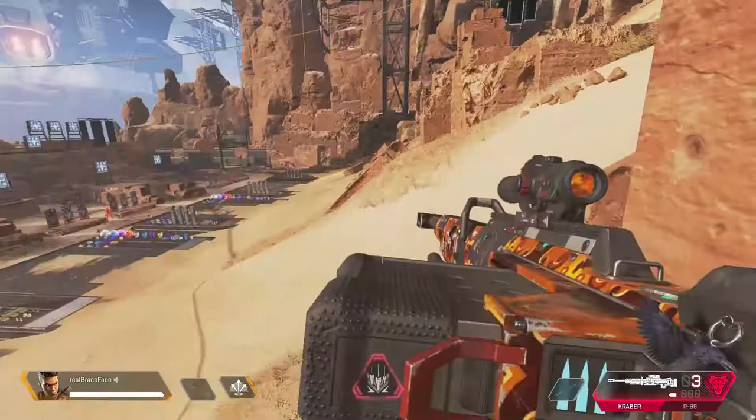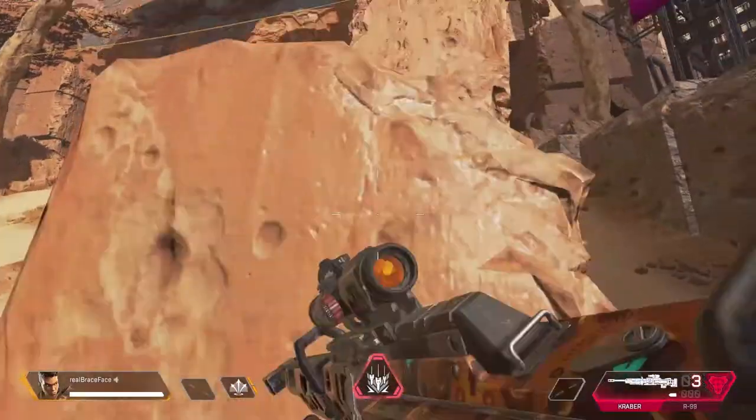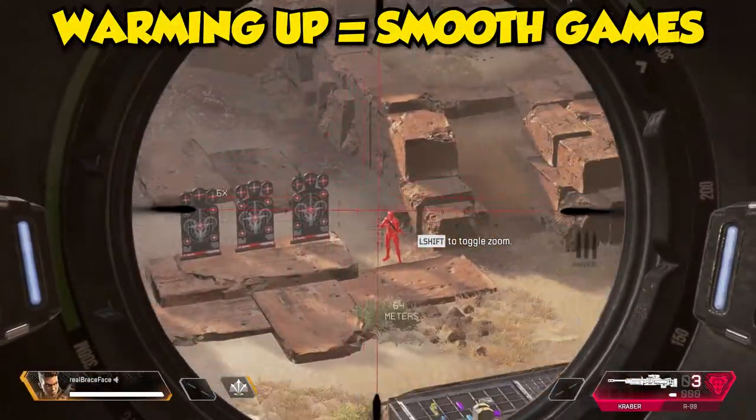All of this takes me a total of 15 to 20 minutes, and I feel it's all worth it — my games go so much smoother when I warm up than when I don't.